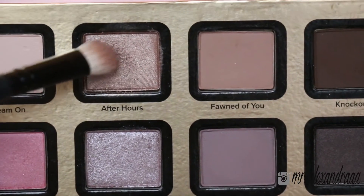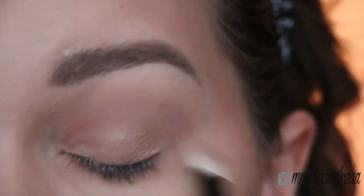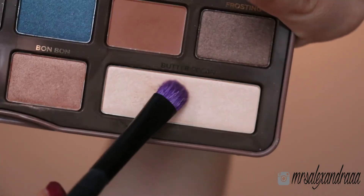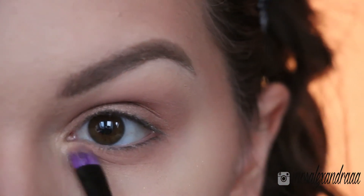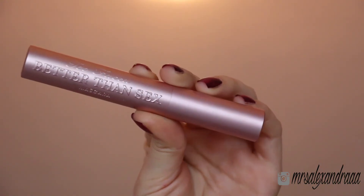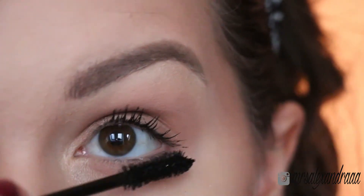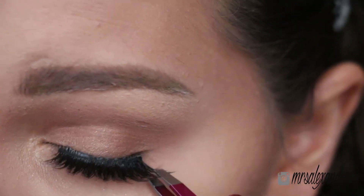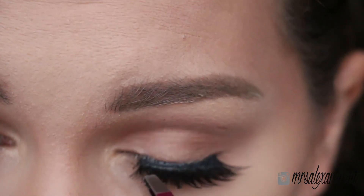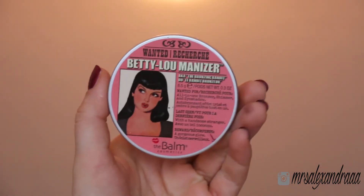I'll take this shimmery soft brown and apply it all over my lid. For my highlight I'll be taking Butter Pecan from the Semi Sweet Chocolate Bar and highlight my inner corners and my brow bone. I'll just apply my mascara and do the lashes — these ones are Iconics from House of Lashes. Then I'll take a liner and fill those inner corners so that the lashes look a little bit more natural — even though there is nothing natural about these lashes, but it's the Oscars!